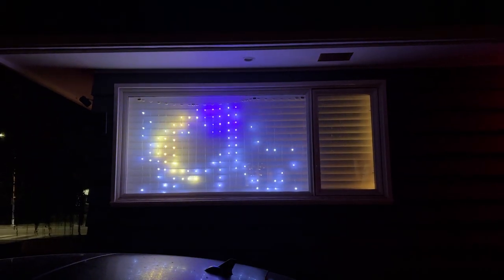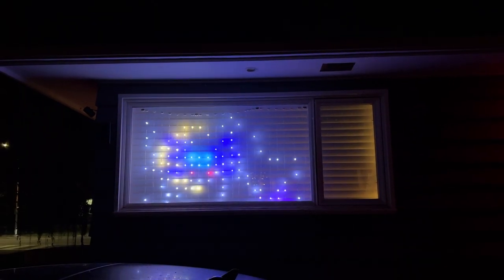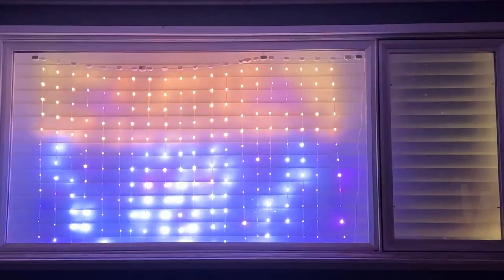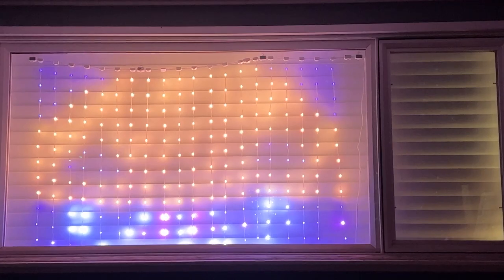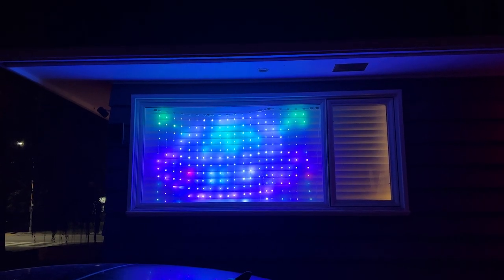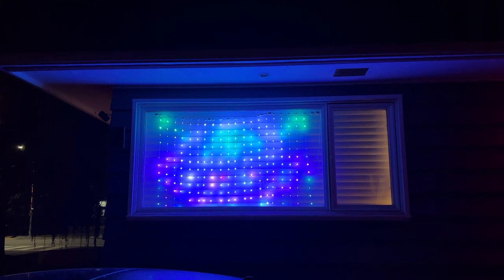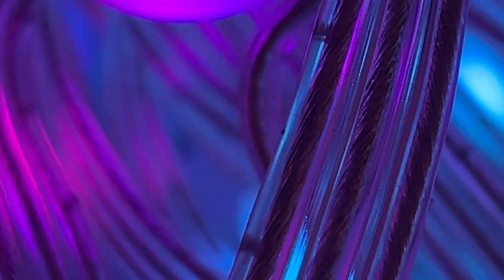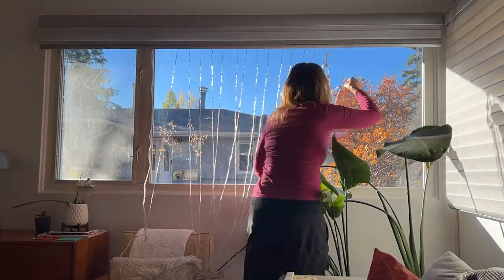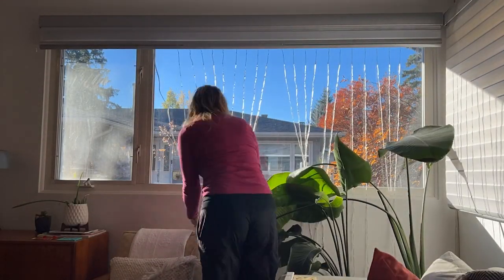Since it was nearly Halloween, after I tried the lights in our rec room, I decided to hang them in our front window as part of the Halloween decor. You can see how dramatic and dynamic these look from the street. It definitely creates a whole new level of home decorating for the holidays without a lot of effort. Since these are weatherproof, you could absolutely hang them outside or on the side of your house, but I opted to place them on the inside of our front window just for convenience.